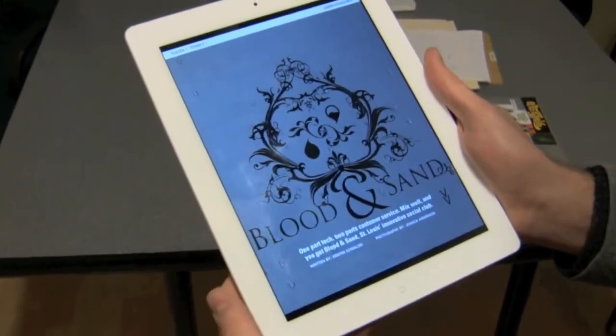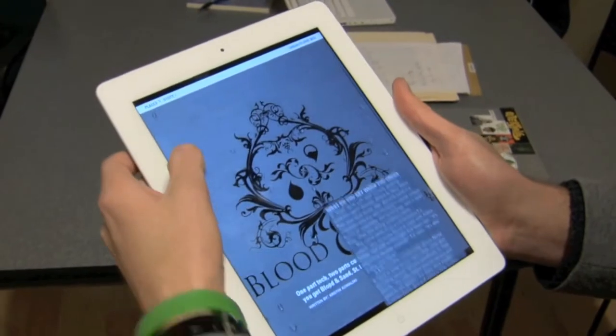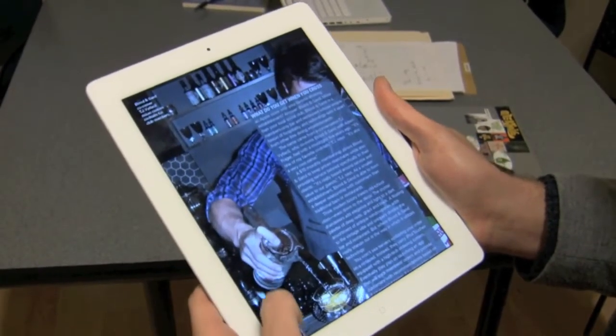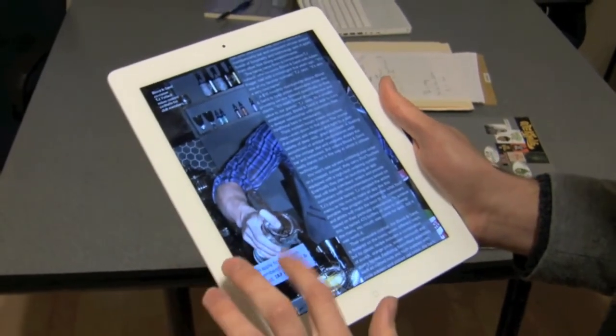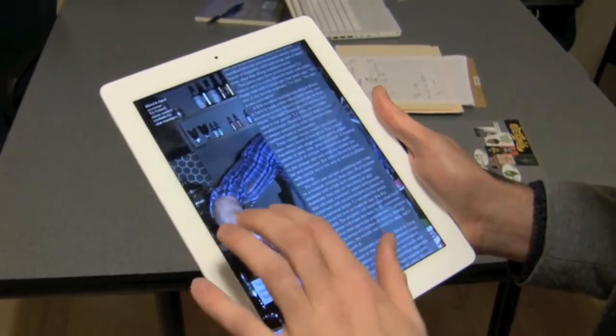It loads up right here. We've got a standard page, you scroll down — as you can see, the text actually floats on top of the art. We have a picture in the back and live links here, where if I were connected to the internet it would be going to a website.